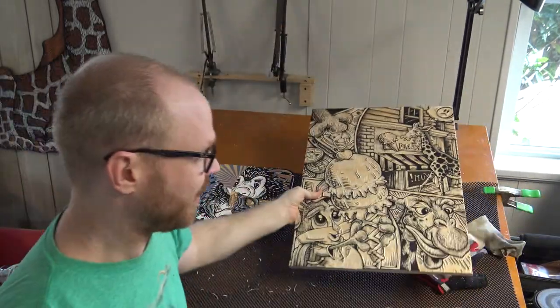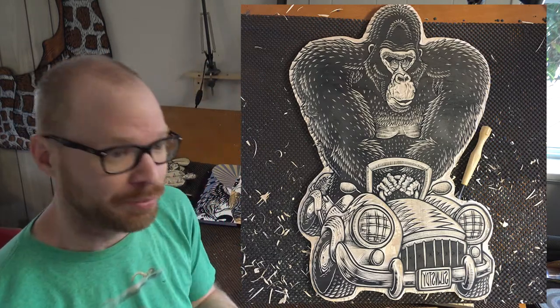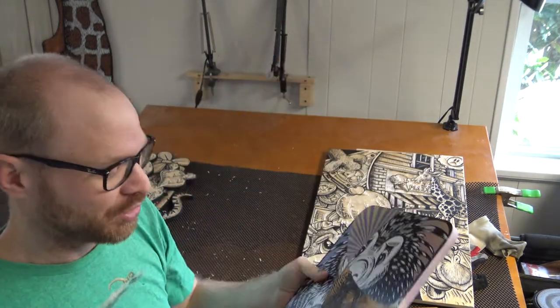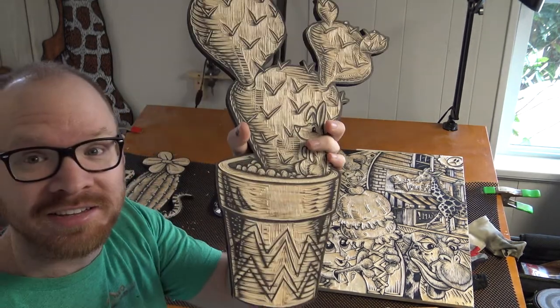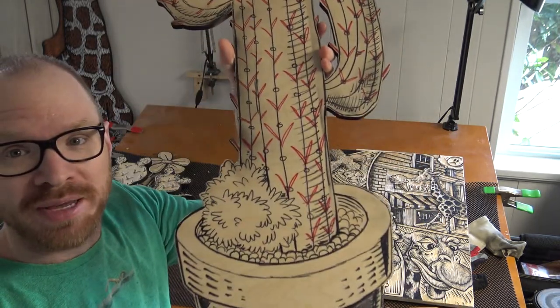I want to print this and the gorilla titled 10 and 2 from vlog 1. I want to print the editions for both of those, and then I'm going to start working on a couple of pieces like this again. I've got about 8 of those to get started this week, and I want to paint the cactuses that I carved two weeks ago, and maybe even carve this big cactus this week.